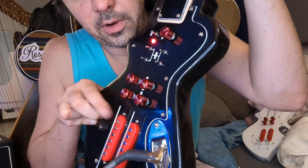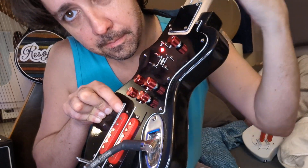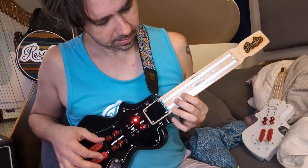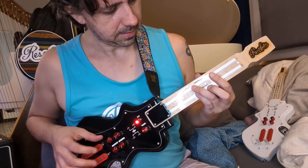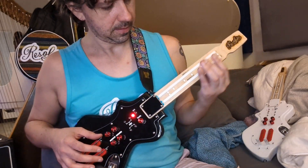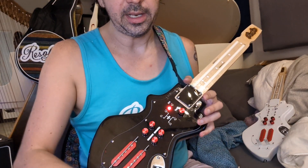So you see these rods here. Of course we can change the tuning. And there are a lot of different ways to play it.